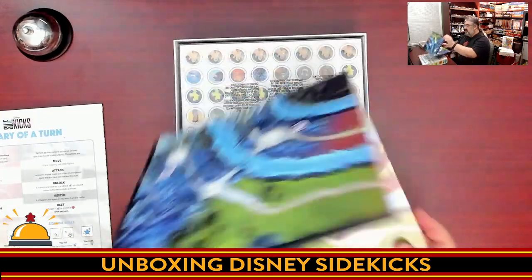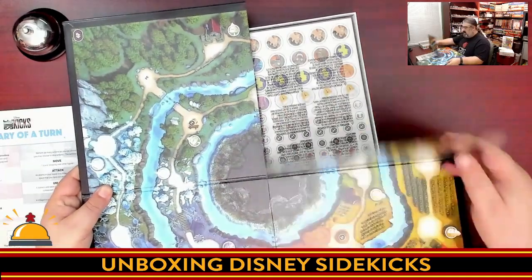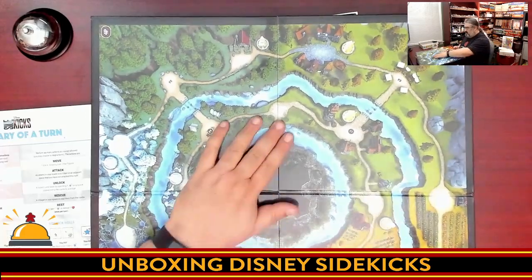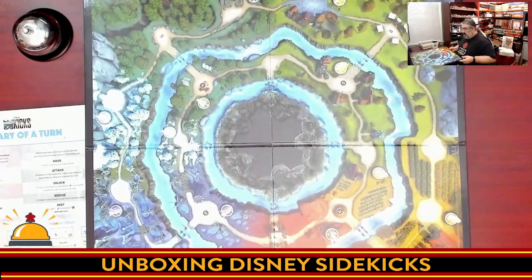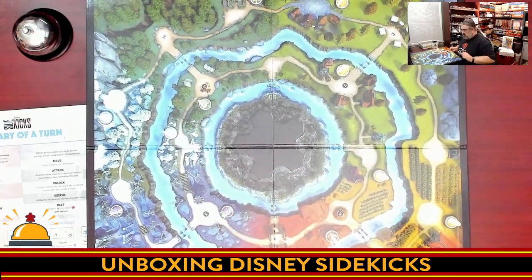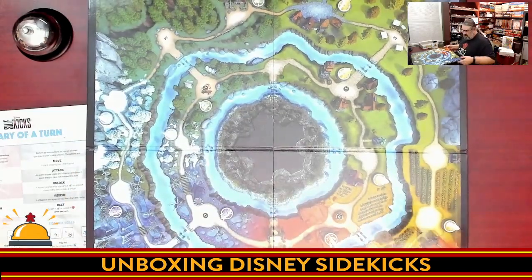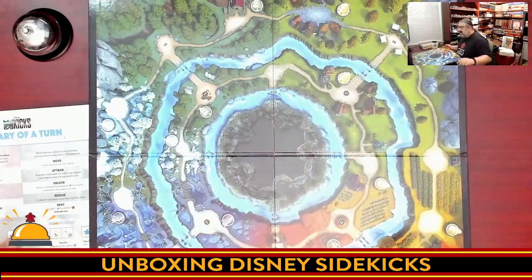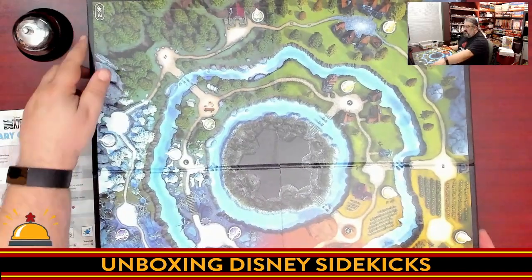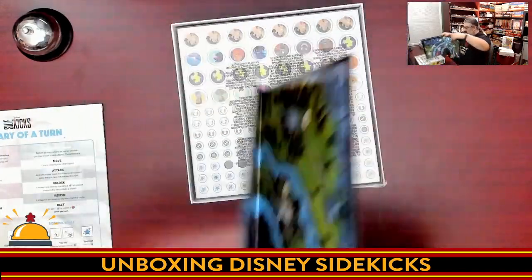I doubt this entire board is going to fit on my camera, but we'll show it. A nice touch — I have not seen a glossy board like this since buying a mass market game. It's a very mass market feel, like Monopoly. Colorful, detailed, looks very clear — nothing you need to read on the board, so it's language independent. There are some icons at various spots that look seasonal — winter, spring, summer, fall. And we have the other player side, which is the two-to-three player side, which just has fewer spots on the board. Nice two-sided board.